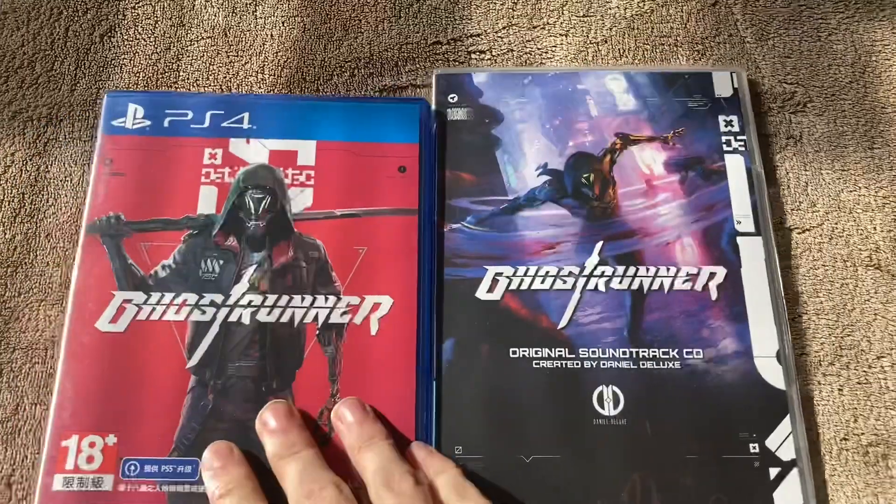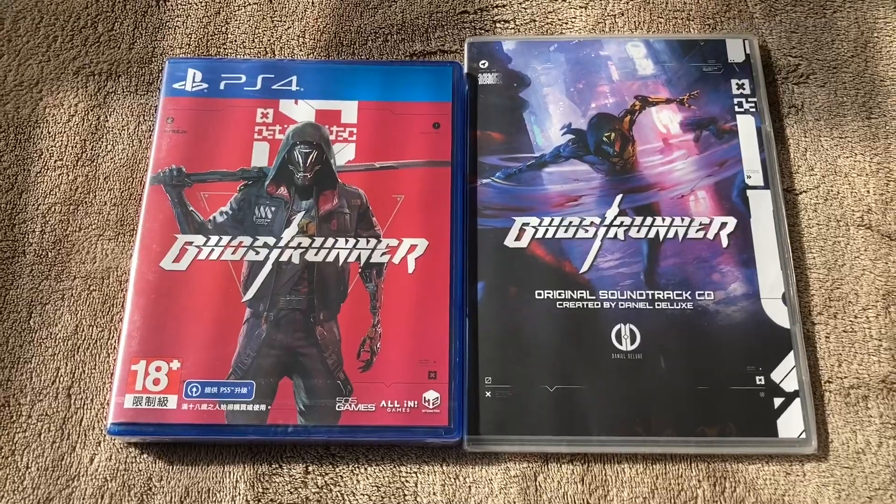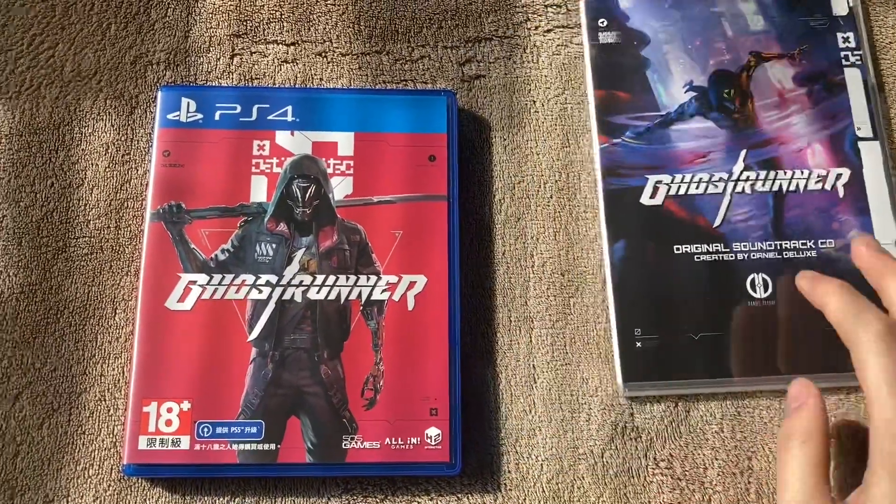All right, so I'm gonna do a jump cut to when I get both of these seals off, and we can see what's inside. All right, so I just got the seals for both of them off, and now we can see what's inside.